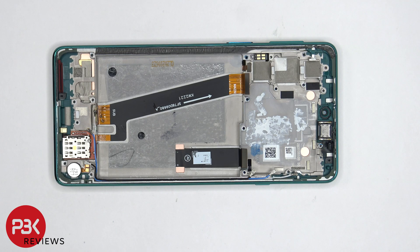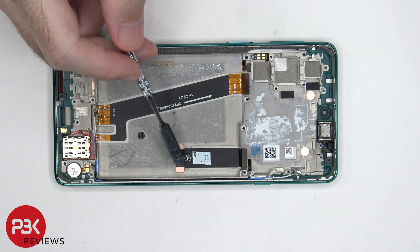Once the battery is removed, we can see this flex cable over here, which connects the main board to the subboard, as well as the SIM reader over here. We can also see the screen cable, which is routed through an opening in the midframe.